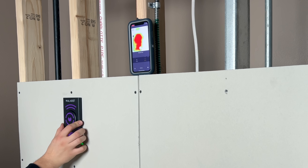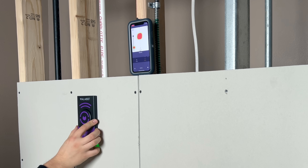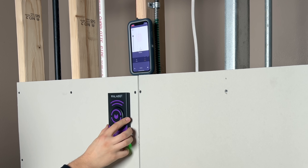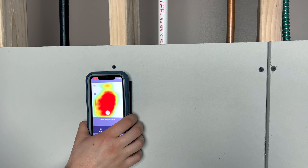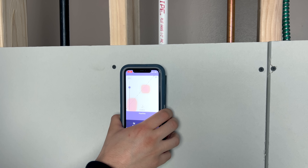Expert mode looks a lot different, and while this mode can take some practice to get used to, the information you get when using it is extremely valuable. Similar to what you would see when looking at a heat map, expert mode works by transmitting radar signals and receiving reflections back. The first thing I like to use expert mode for is to see when there are two objects in close proximity to each other.